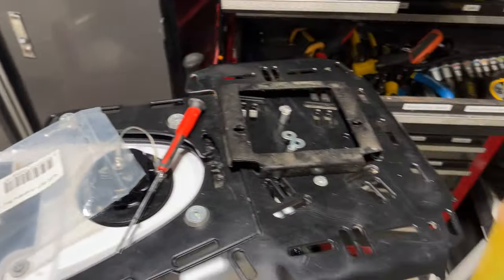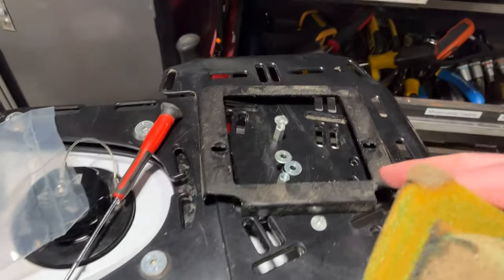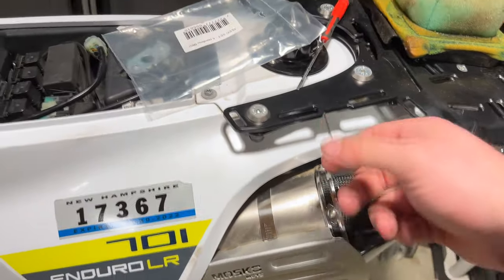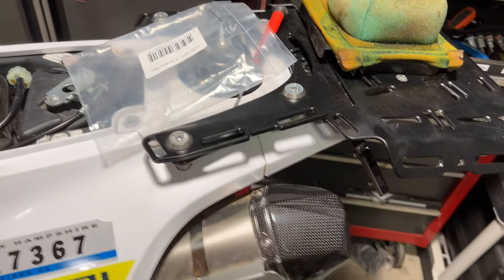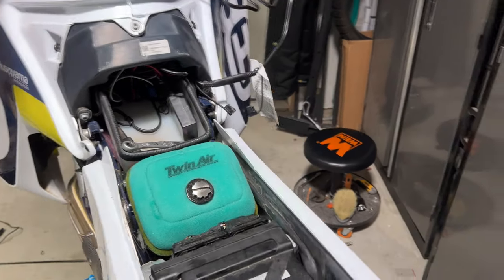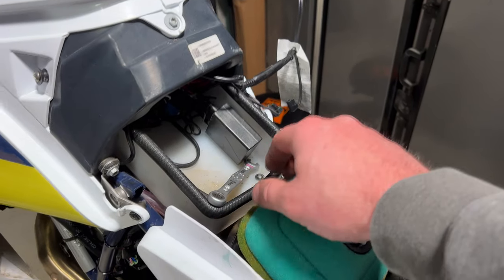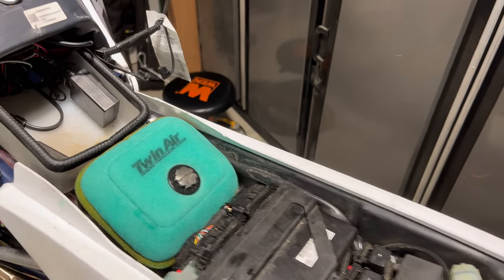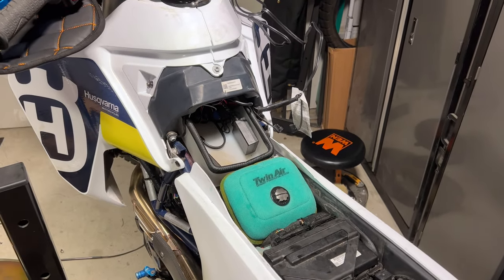So I'll take the old base and screws and put them into a bag — save that for a rainy day. But this is the new Raid Garage 701 air filter for people that have either the tank or the auxiliary box. There's no point in getting this if you don't have that. Alright guys, thanks for watching. Appreciate it. Ride safe.